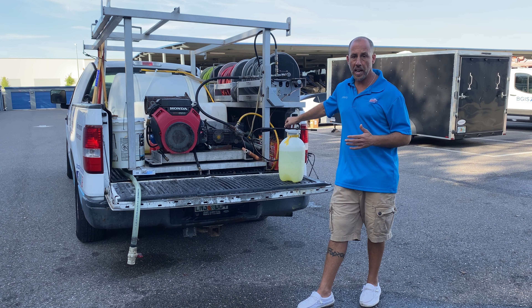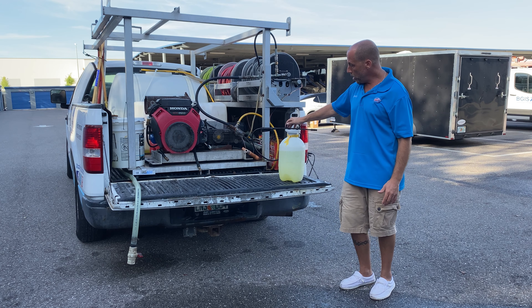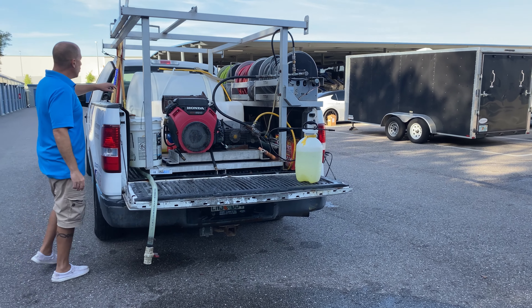There's a phrase in this industry that's important to know, and that's called dilution is the solution. When in doubt, if you're using strong bleach, make sure that we're doing a lot of diluting, because dilution is the solution.